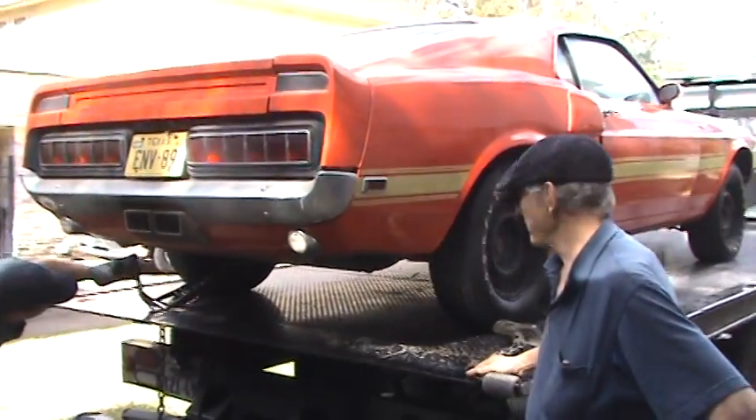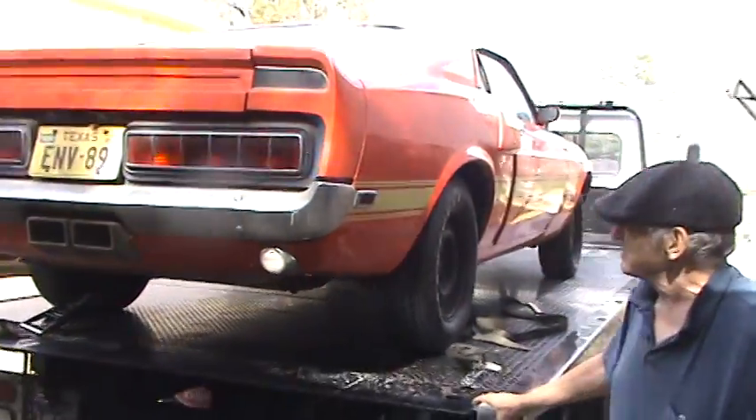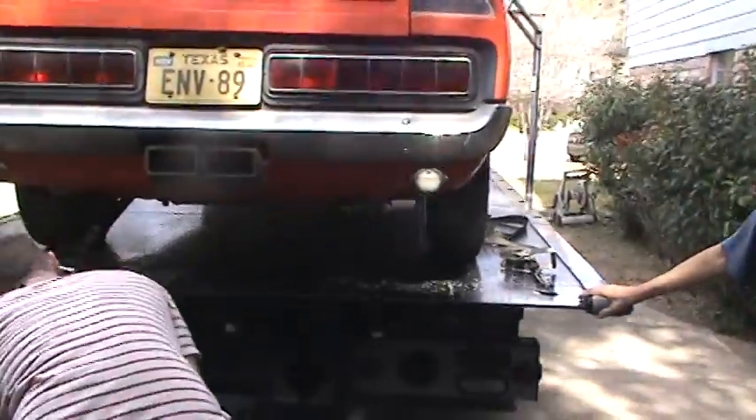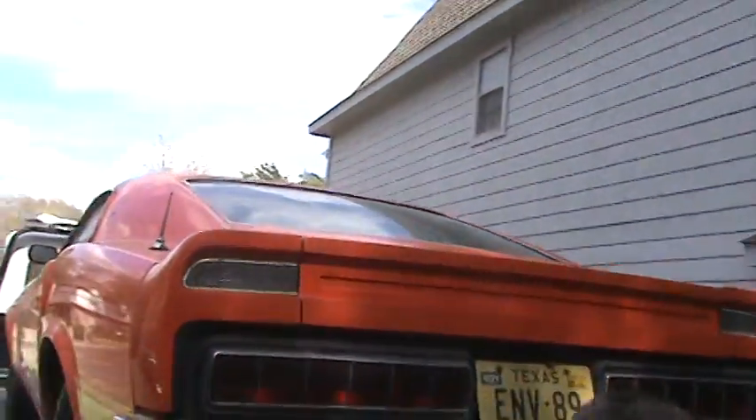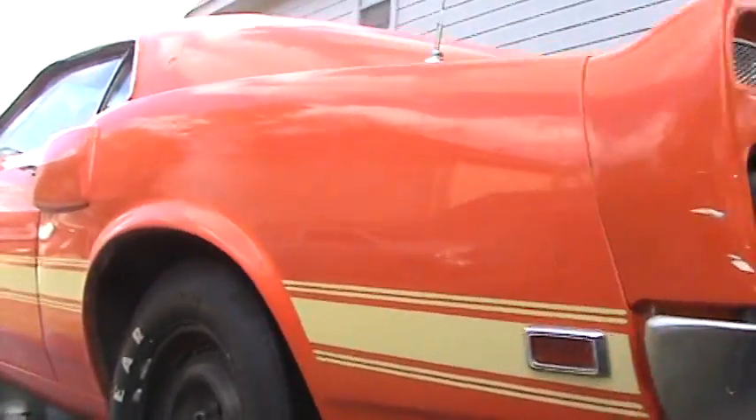It's got some surface rust on the end of the car. It's got a little bit of rust. It's a two-piece suit. Is there anything in a box?